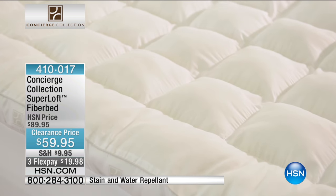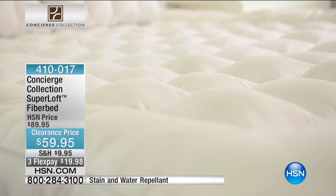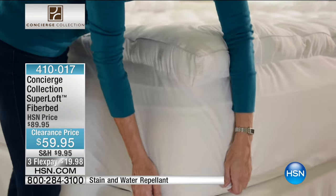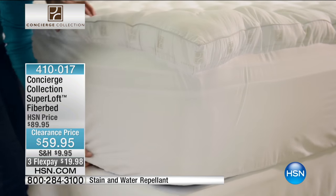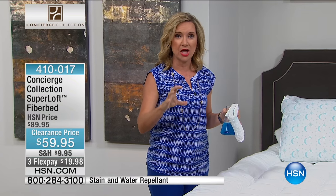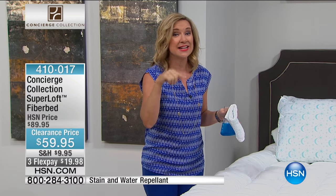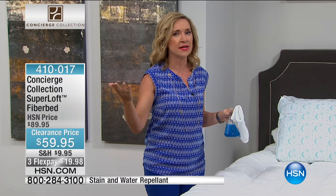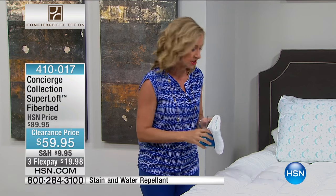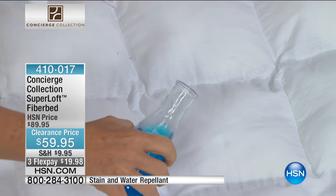In the past, if you really wanted a lot of loft on your bed, you had to buy multiple things to achieve that. You had to buy a mattress pad, then layer a fiber bed. For years, I would layer a fiber bed under a mattress pad because I wanted loft and I wanted protection. This has it all built in. And it's washable. Those fiber beds out there, you can't wash.